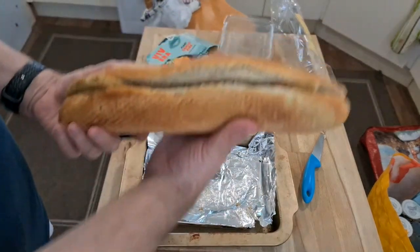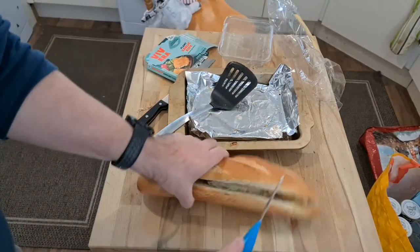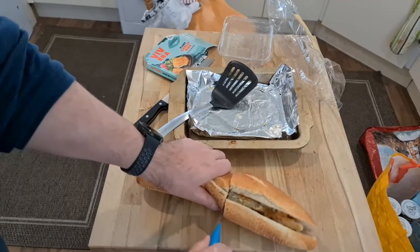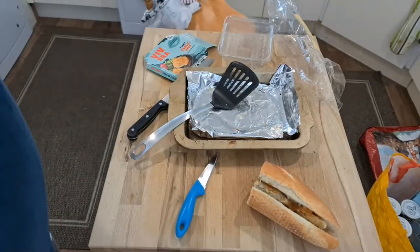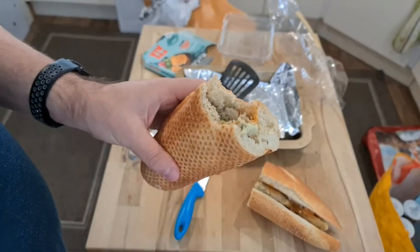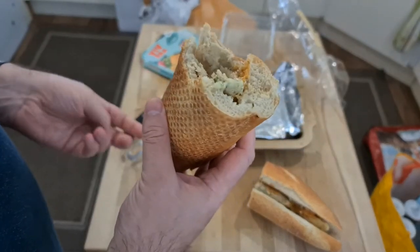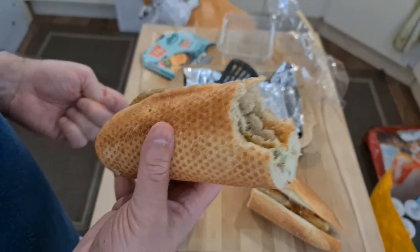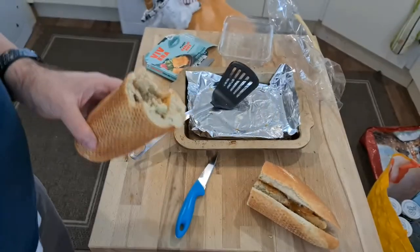And there we go. That's too big for me to handle, so we'll give this a cut down the middle — that's why I got two halves to grab hold of. It's a bit more reasonable. Mmm. Yeah, that works as a sandwich. I like a spicy and garlicky sandwich. I like it.